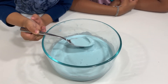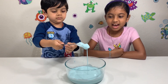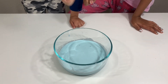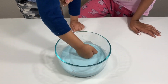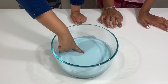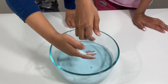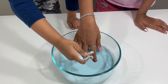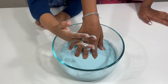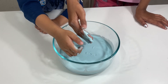Whoa, it looks like ice cream! Look how it drips from the spoon, guys — that is awesome! It looks like a liquid but it's a solid. When you put a lot of pressure on it, it's really hard, but when you do something really gentle it's crazy. I can't take my hand out — it's like quicksand!